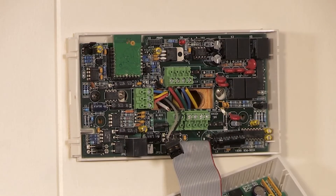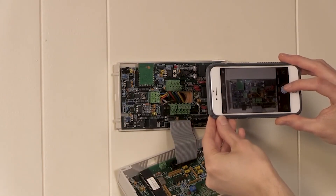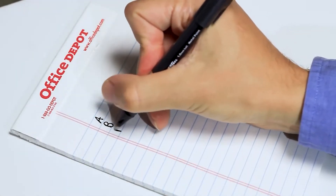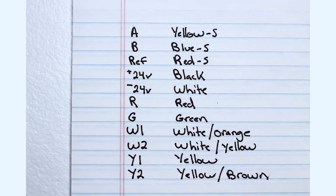Before removing the wires from the remaining terminal blocks, note how the wires are connected to the labeled terminals. It is recommended to take a photo of the terminations and write down the color of the wires to the terminations. Also note the colors for the A-B reference wires for communication, the outputs along the top, and the inputs along the bottom.